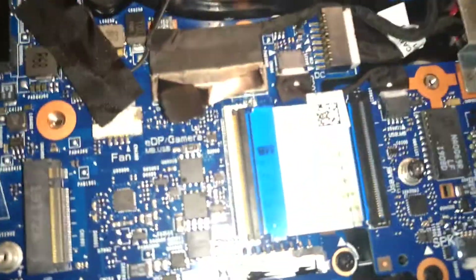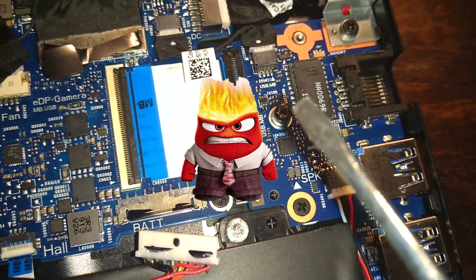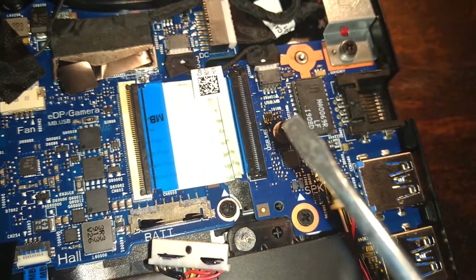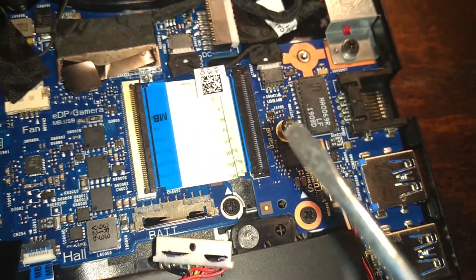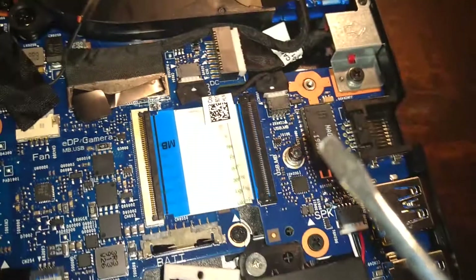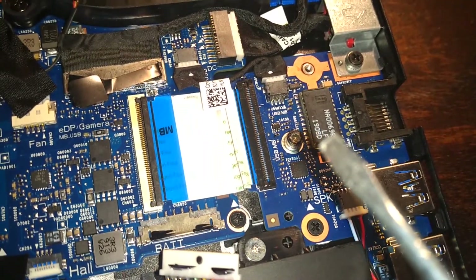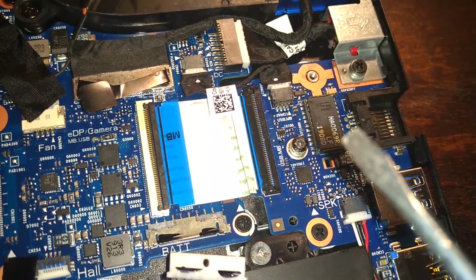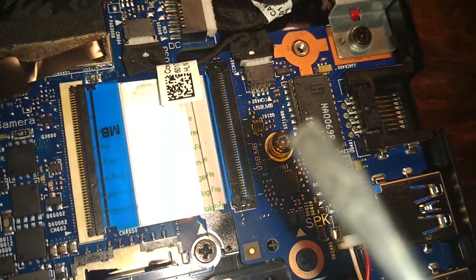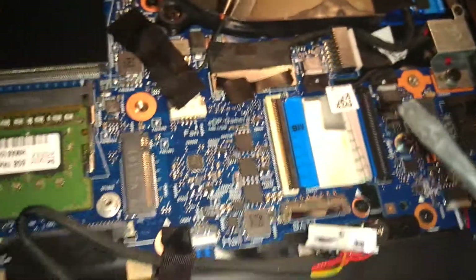This is where the problem came. This screw wouldn't come out — it was stuck. It was such a snag, which isn't supposed to happen. The screw is stripped and there was no way I could remove it. I tried different screw heads, the rubber band method, and even super glue. The only other option was drilling, which I wasn't going to do, but there was an easy solution.